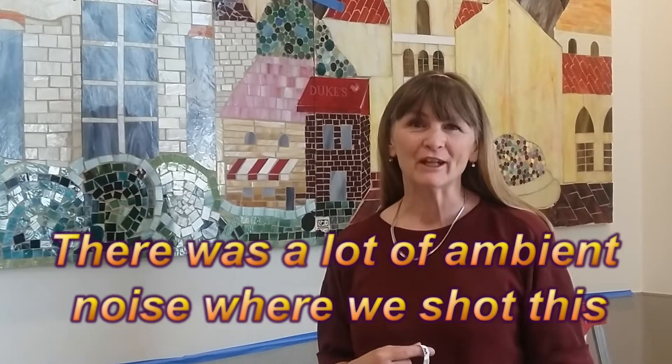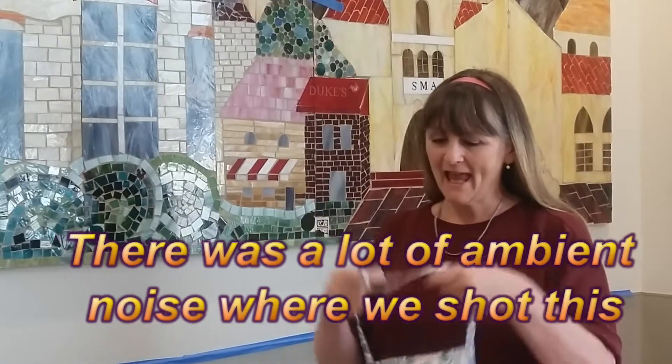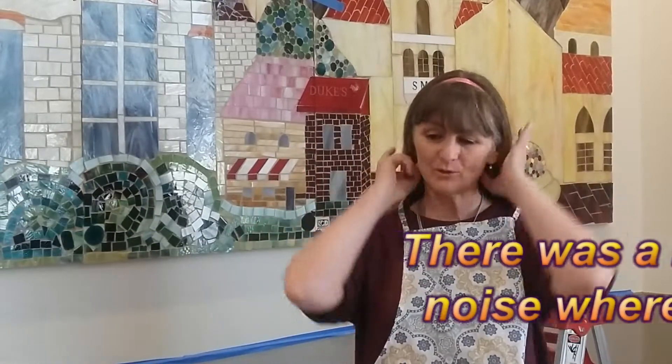Well, here we are at Smith's Marketplace where we have put up this mosaic and we're getting ready to just do some final touches. So here I have to get ready, put my apron on, got to do stuff.